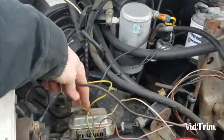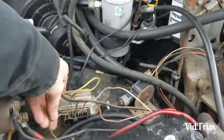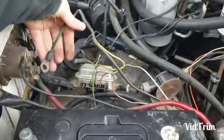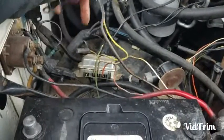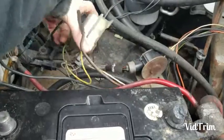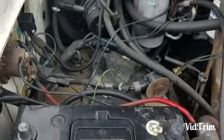This is the voltage regulator box. There's a green with red wire — cut that wire, and then you're going to take the lead off here and unscrew this. At that point, it's junk.